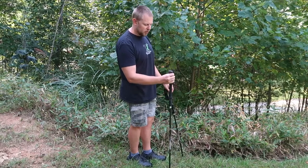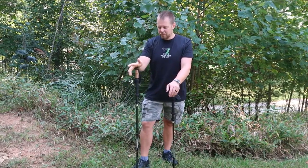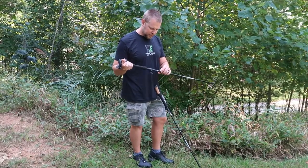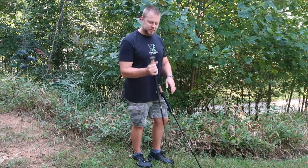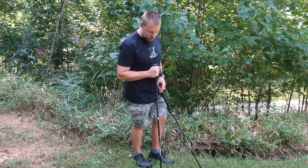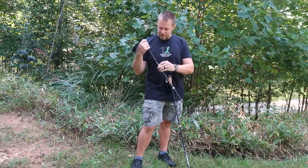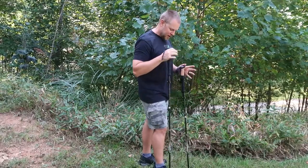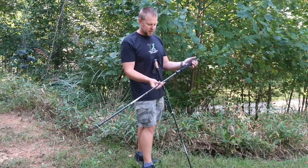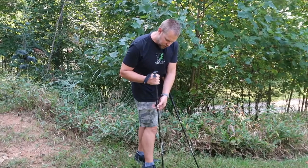If you're going uphill, you can grab that lower foam. For somebody who is 5'11", the 115-to-135 might be a little too long at minimum. The 105-to-120 at 115 centimeters is about where I'd normally keep it, and it goes up to 120, which is probably just a little higher than I'd walk with. My recommendation: if you're six foot and under, the 105-to-120 should be fine. If you're taller than six foot, opt for the 115-to-135.